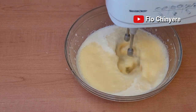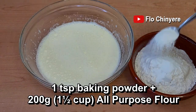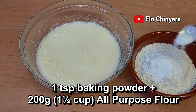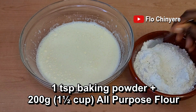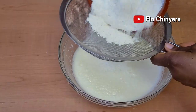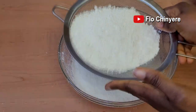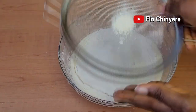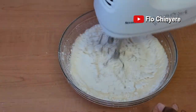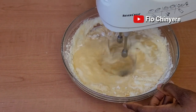Add the baking powder to the all-purpose flour, mix, and sift into the bowl where you have all the other ingredients. Mix until everything is well combined — I did that for about one minute, stopping at intervals to scrape down the cake mix on the sides of the bowl.